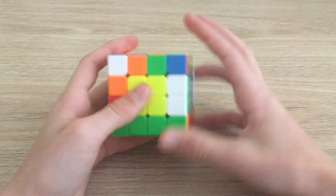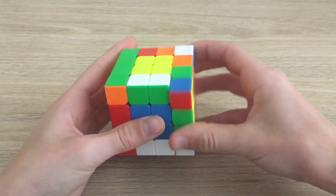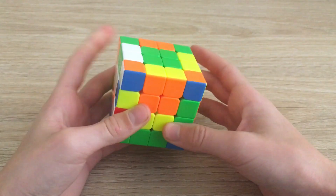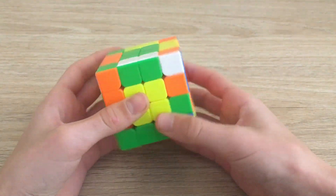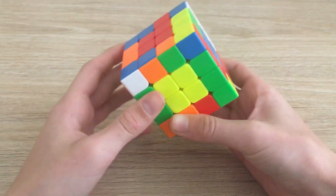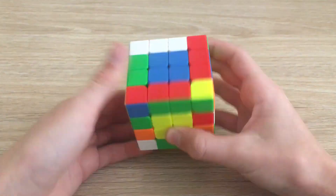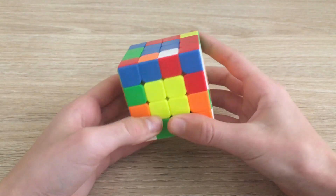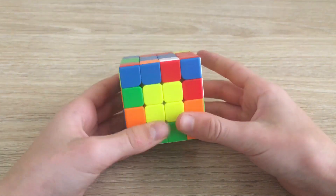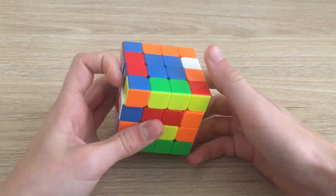We have three edges left. We move this one over here, and again if we slice we notice there are no free edges around the top layer. We rotate to look for free edges — none here either — so we move an unsolved edge from the back onto the top layer with something like L U' L'. Now our two target edges are here and we have an unsolved edge available, so we slice and insert this edge.